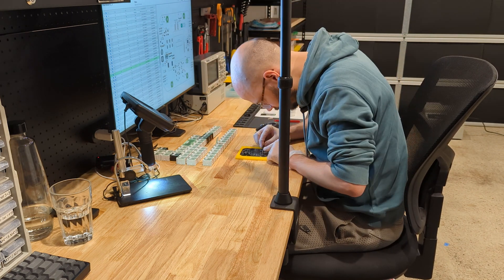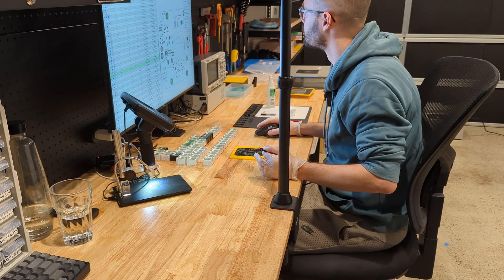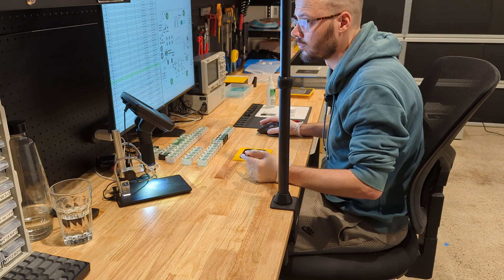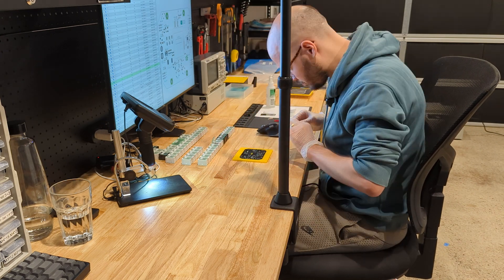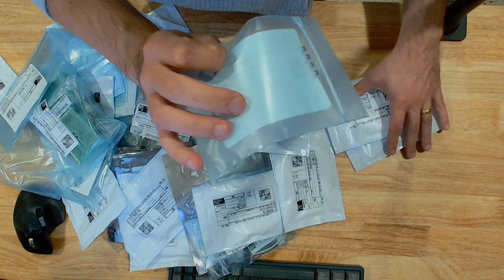When it comes to assembling, I'm using an interactive HTML BOM when placing components, which is made even easier by using the component IDs from my inventory list as I can quickly identify the box containing the component. Previously, I would need to sort through a mountain of bags with really hard-to-read labels.